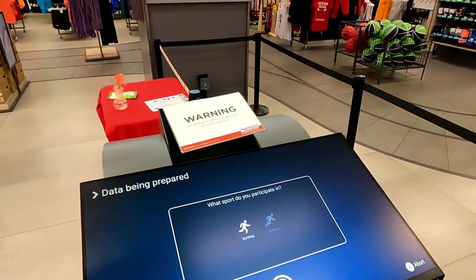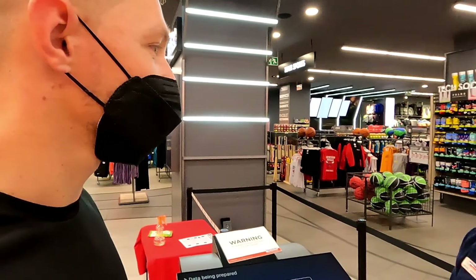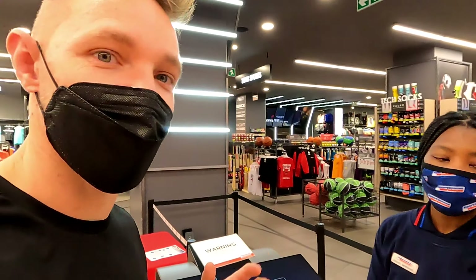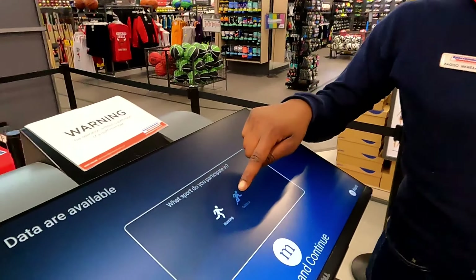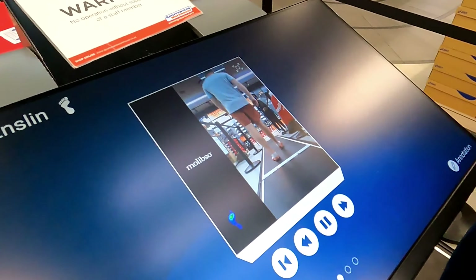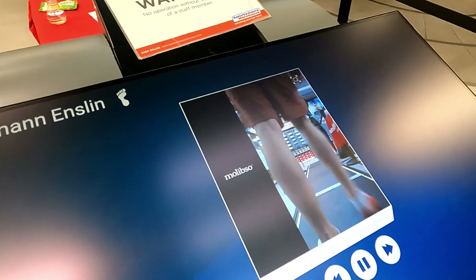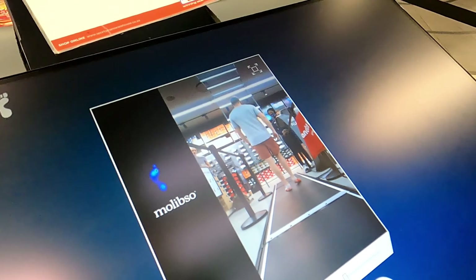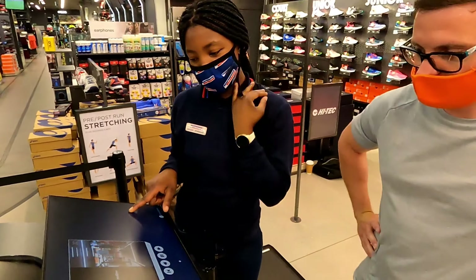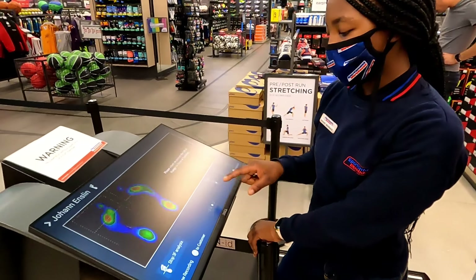What sport do you participate in — running or outdoor sports? I'd do a bit of trail running, hiking, CrossFit — I prefer hiking with my wife. As you can see on the side it shows a live view of the pressure as he walks. There's the pressure — that's a really good rotation.